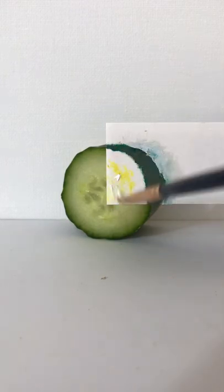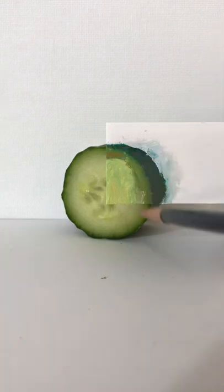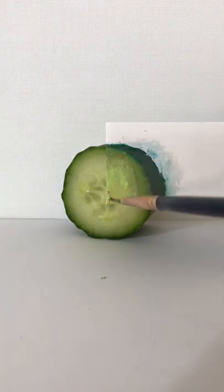I'll fix up the shape at the back and come to the middle with some lemon yellow, some white, some emerald green and some ochre, and I'll blend that all together. And back here some emerald green, some ochre and some white. The middles are going to look too green so I'll add a little bit of red in there.